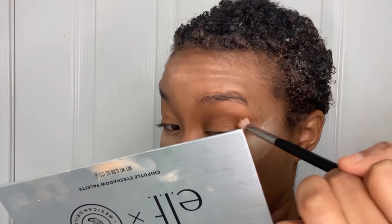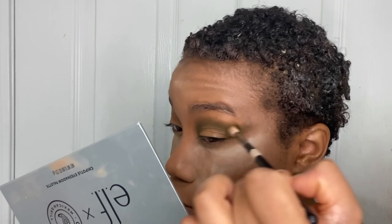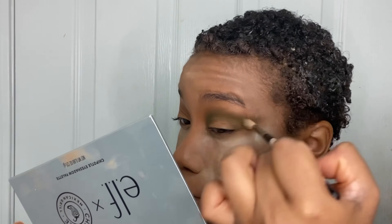For my eyes I'm going to take the color Pinto Beans and use that as my transition shade, and also use it to give me the winged-out shape I want. Then I'm going to take the shade Lettuce and use it underneath Pinto Beans and on top to give me the smokiness I want in my eye socket. I'm also going to use Lettuce on my eyelids as a base for the shade going on top.